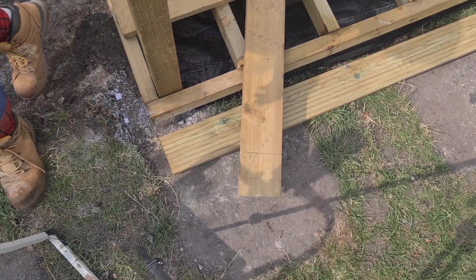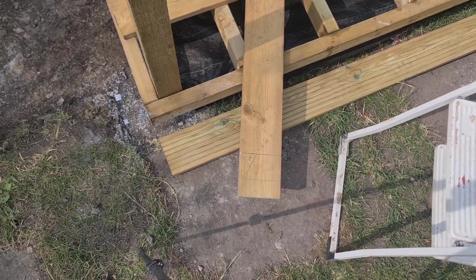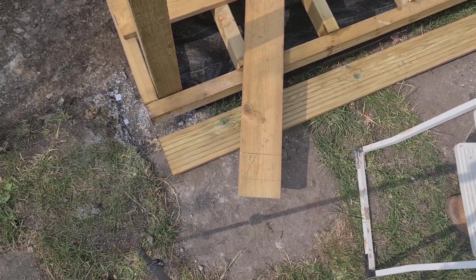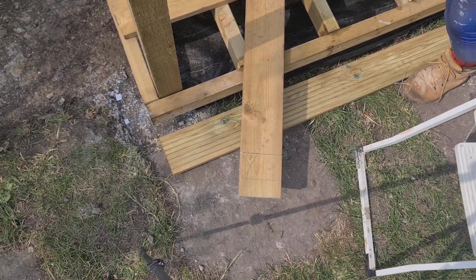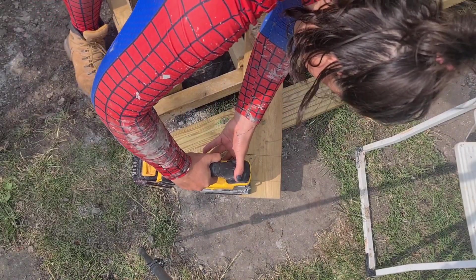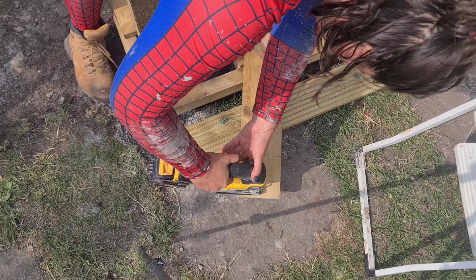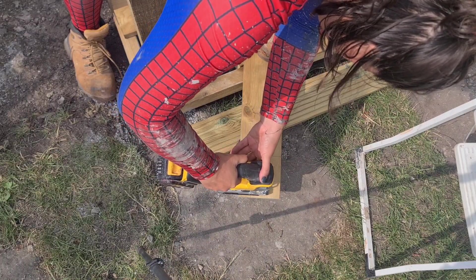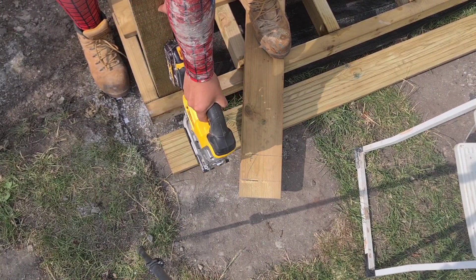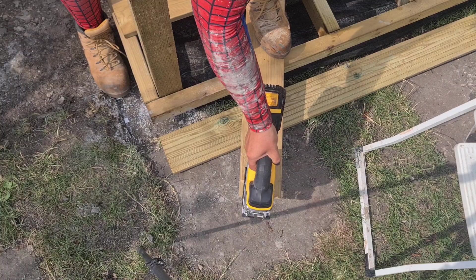The easiest way to cut something like this would be to put it on top of a workbench and clamp it down. I'm working on it on the deck because I can use my foot to hold it down, but it's a bit awkward especially as I'm standing on a deck that itself isn't very stable. Pulling it onto a workbench would probably be better practice, especially since this post is in the way. To get that corner I'm going to go in at a diagonal and cut across, then do the same from the other side, and that will allow me to get in to do that last bit.